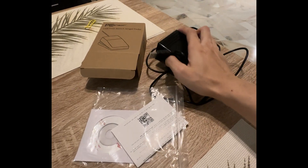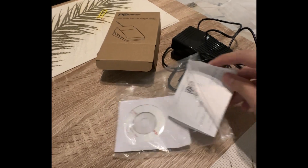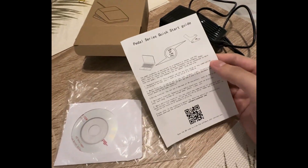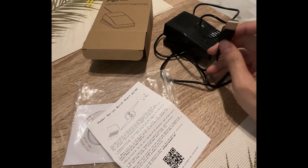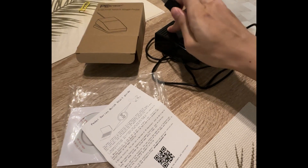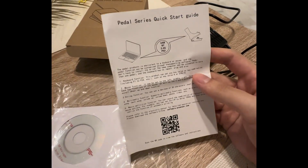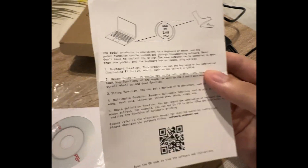This $5 USB pedal I got comes with a CD-ROM and software that lets you remap it to any keyboard press you want. As long as you get a pedal that has the ability to remap a button press, you're good to go. This one has a software — just scan it in; it's called Elf Key or something.